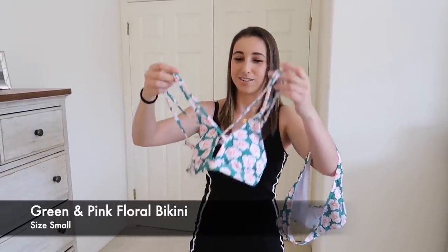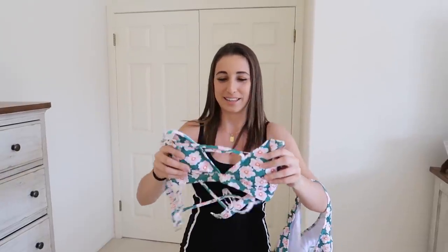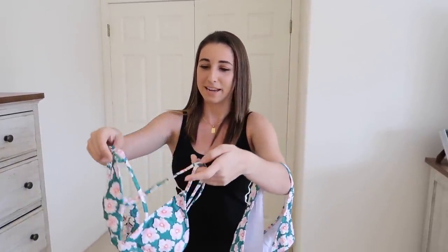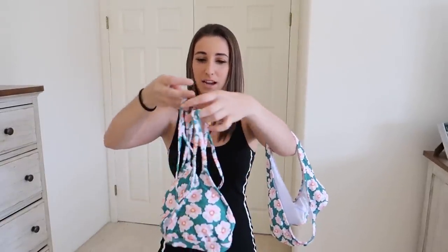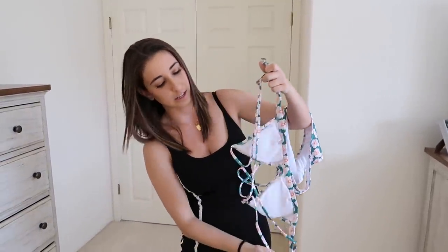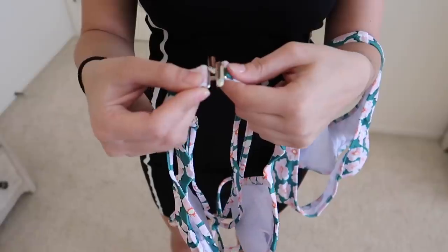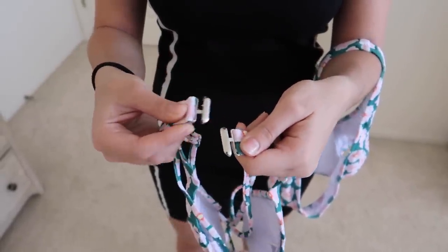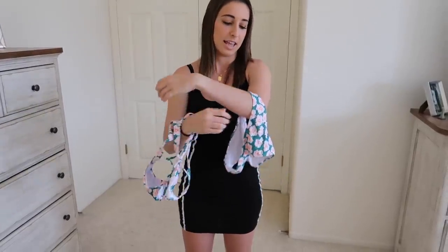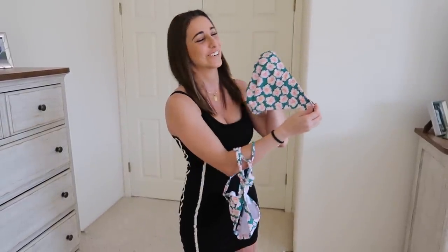On to another two-piece. This one does not invert — it's just one style. Jared said this reminds him of a grandma, but I like it. It's flowers, it's girly. It looks complicated with a lot of straps, but it crisscrosses in the front and also in the back. The straps are adjustable. The one thing I don't like about these bikinis is the metal clip pieces — they're hard for me to put on myself. The bottoms are not adjustable, full coverage, and they match — very flowery and girly.